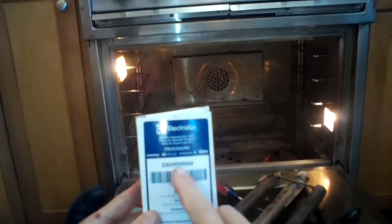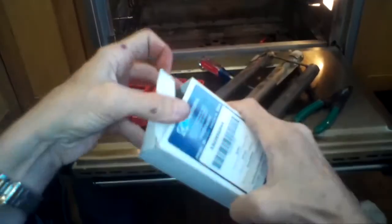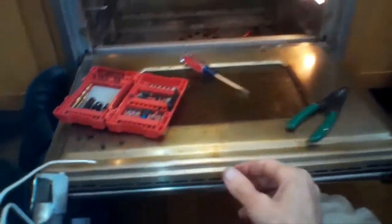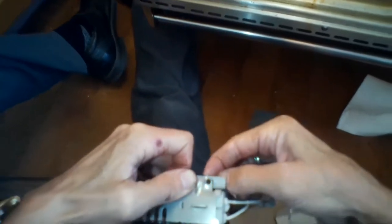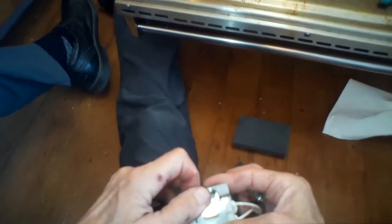Now we're ready to put in the new igniter. Here's the part number for the new igniter — this is what we call a flat igniter that's used for a lot of different models. We've got the new igniter and we're going to put that onto the Venturi tube. We'll put in the little standard head screws and then screw on the nuts that go behind them to hold them on.